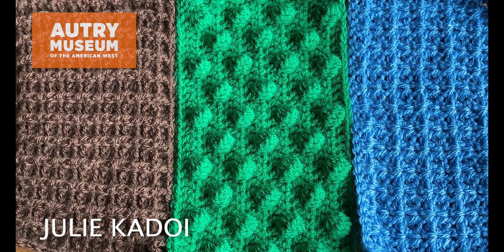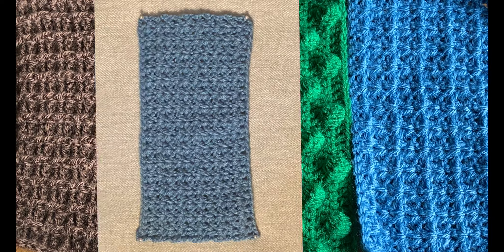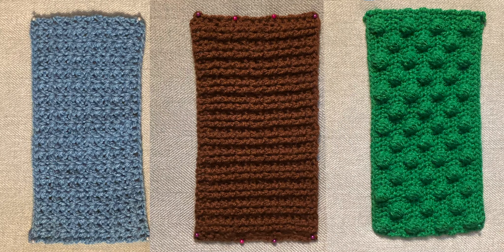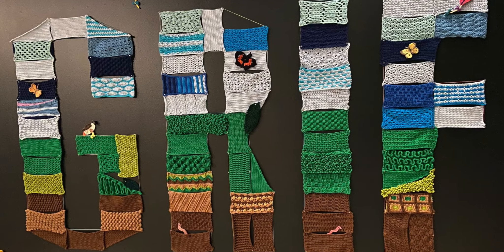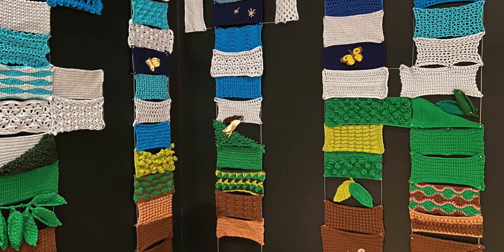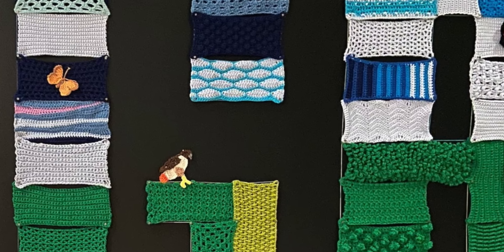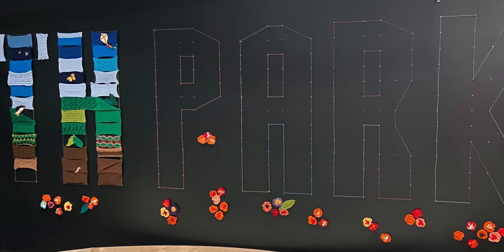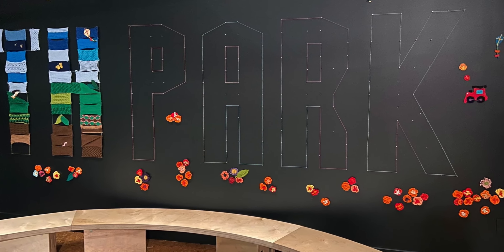Hi, my name is Julie and today I'm going to demonstrate how to crochet three different block patterns that you can make for the Autry Museum's Community Yarnscape celebrating Griffith Park. You're welcome also to make other pattern blocks for the project. They can be crocheted in any color or medium yarn weight but they should be made in acrylic yarn and measure approximately nine by four and a half inches.